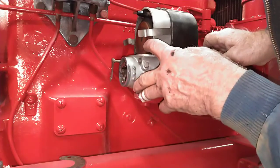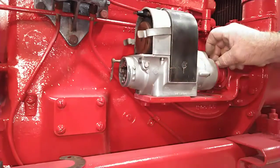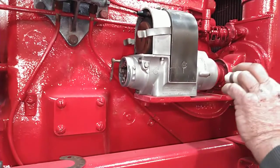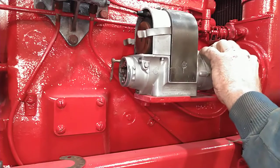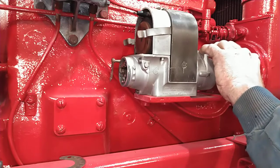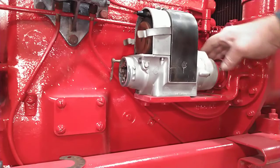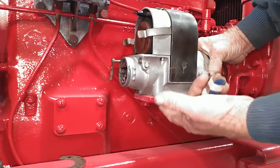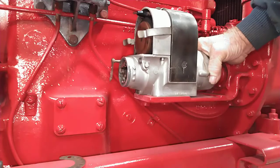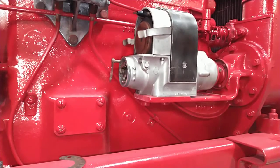Checking to make sure we still have the points just beginning to open on number one. Looks like right here is where we want it. I put in one bolt and the other bolt is going to be a little harder to get to, so we're going to snug this one down and turn the engine over, put the other one in, try it out. Then you should be able to install your bolts and check it to see if it's correct. That's pretty much how you time the F4 Magneto to the McCormick-Deering tractors.